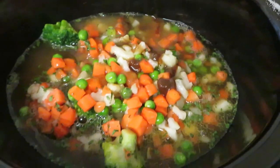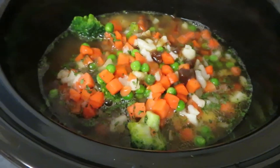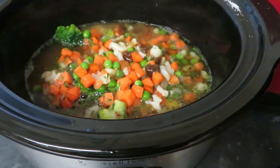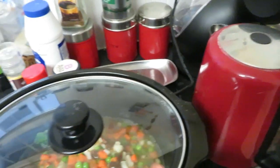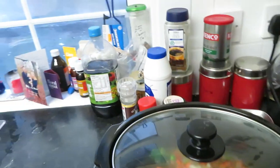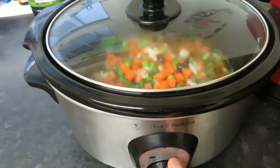Then I add my jug of stock — that's what it looks like with everything in. You can adjust it however you like; you could use beans instead of veggies, or even put some noodles in and turn it into a noodle soup, but this is what we're having today. All I'm going to do now is put my lid on and cook it on high for three hours. Since I've pre-browned the chicken, three hours on high should be good.